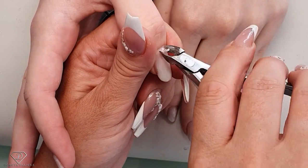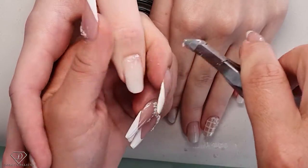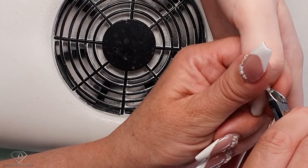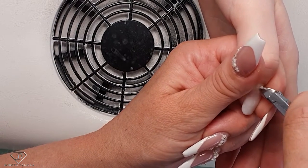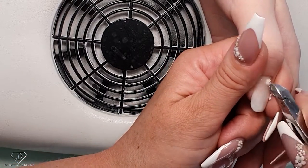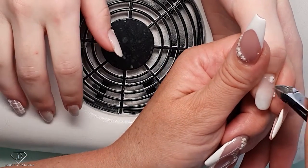I wouldn't be scared on extensions because I wouldn't pull the product off, but from the natural nail it's just a much softer product. It's still good and strong for clients — they love it — but by comparison it's not as hard.